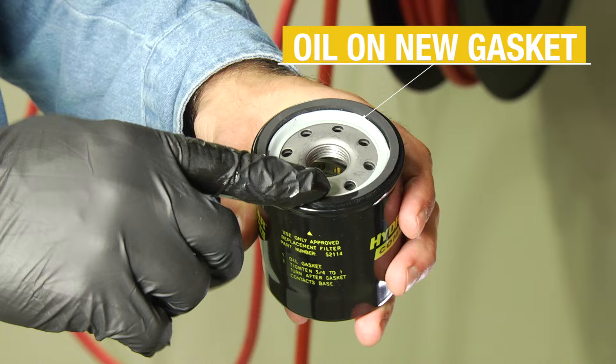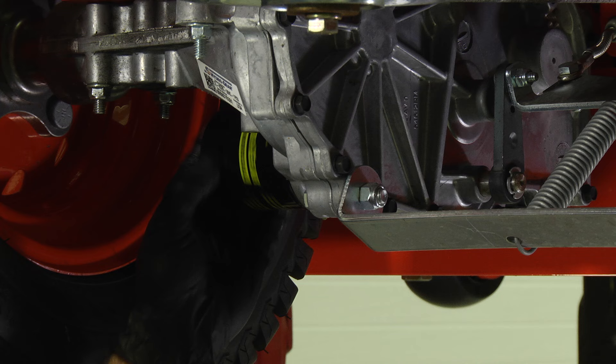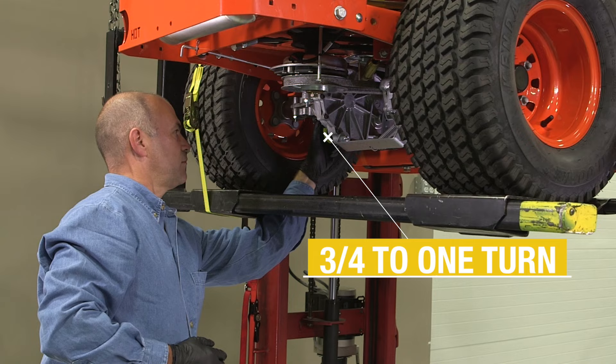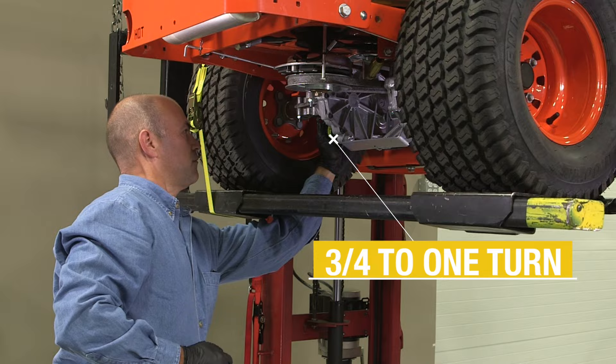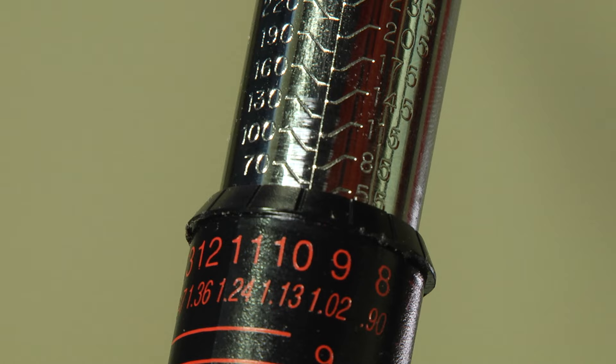After the oil has been drained, wipe the filter base surface off and apply a film of new oil to the gasket of the new replacement filter. You will now install the new filter by hand. After the filter gasket contacts the filter base surface, fasten with three quarters to one full turn. Now reinstall the filter guard with the filter guard screws. Torque each screw to 65 inch pounds.